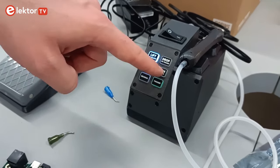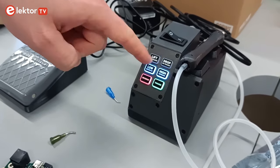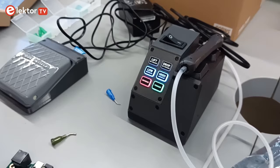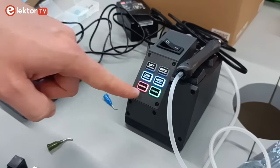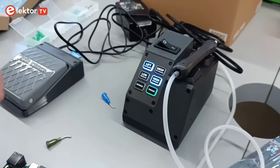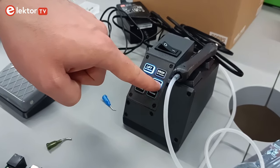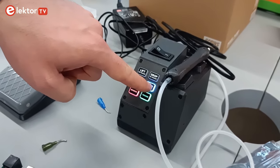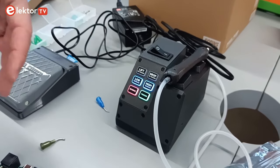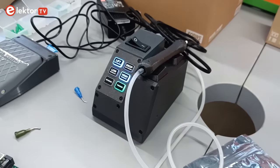Those buttons also have hidden functionalities. If you long-press on lift, you enter brightness settings mode — you can use the low button to make it dimmer and the high button to make it brighter, then save or cancel. You can also change the presets for low and high: long-pressing on high starts the pump running so you can increase or decrease the level to whatever you want and save it as a custom preset.